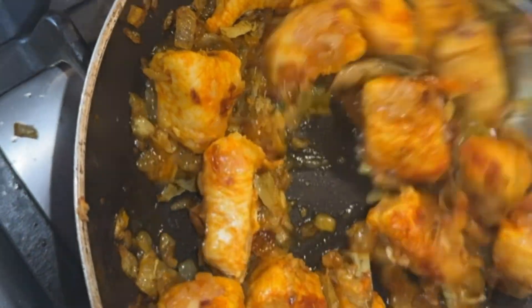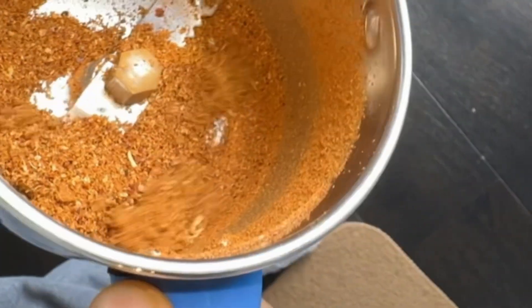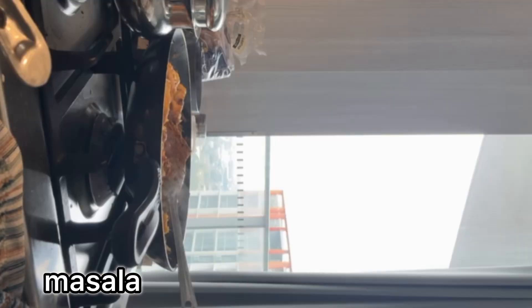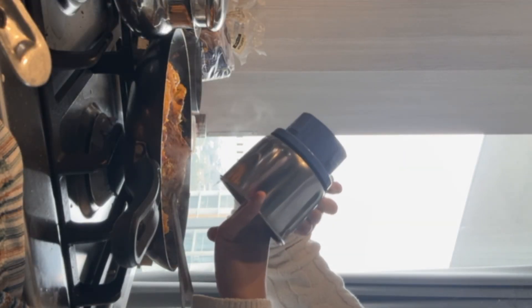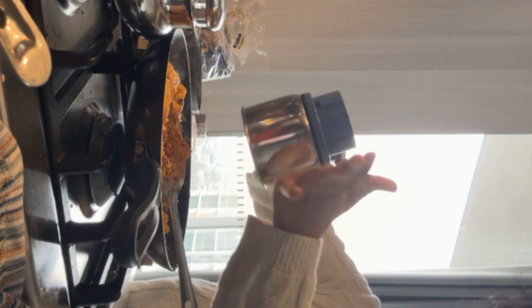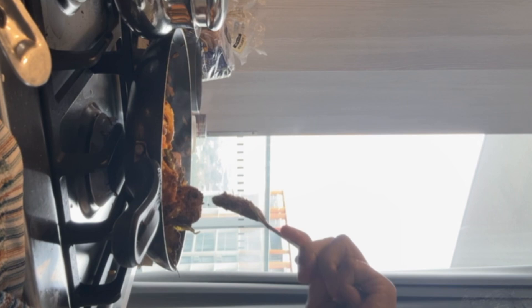I've got a lot of salt. If I don't really want you to do it, it's your favorite. There's a lot of salt that I need. You can just add some salt to it. I want you to add the salt.